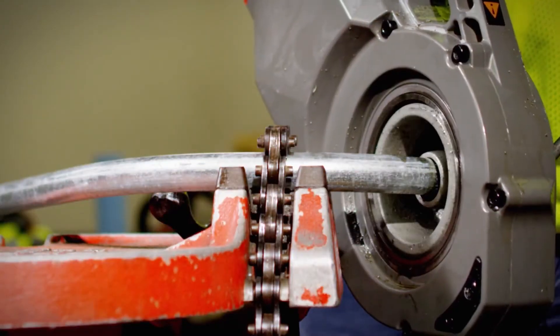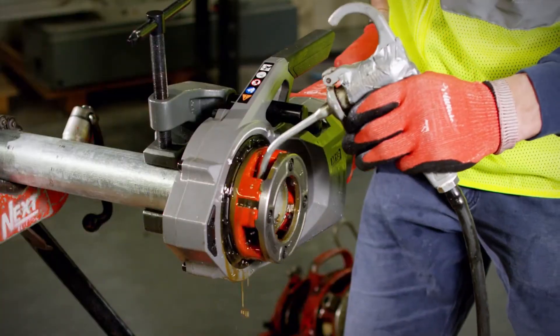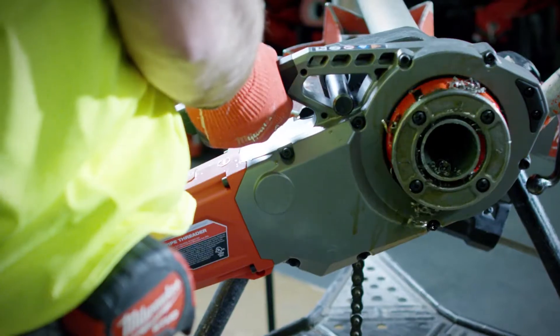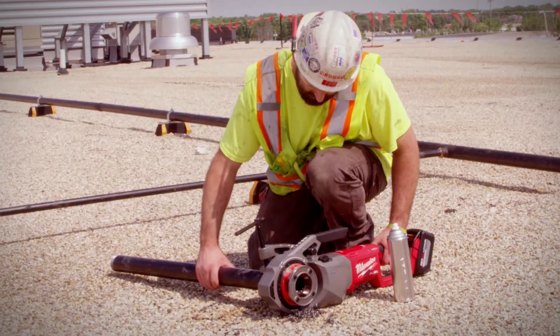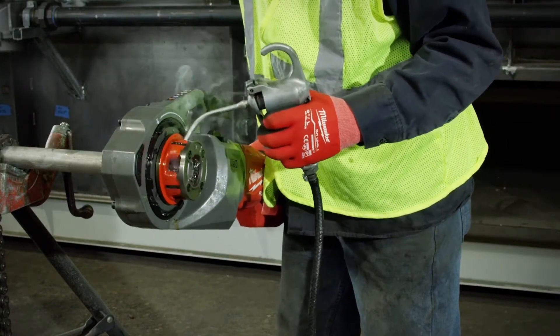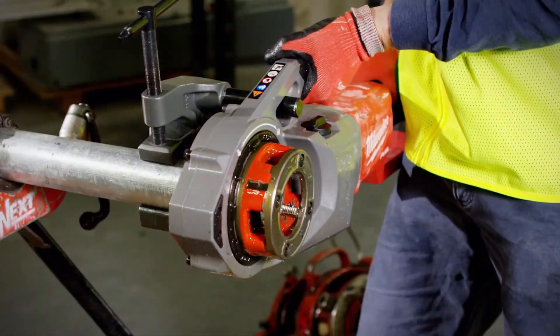The speed of the machine should really improve our production capabilities. It's very quick, a lot of power, right on and off with no issues — just seamless. We don't have to worry about running cords, temporary power, or permanent power. We can just get on it and go. The faster I can get on and get off, the more production time I can get installed.